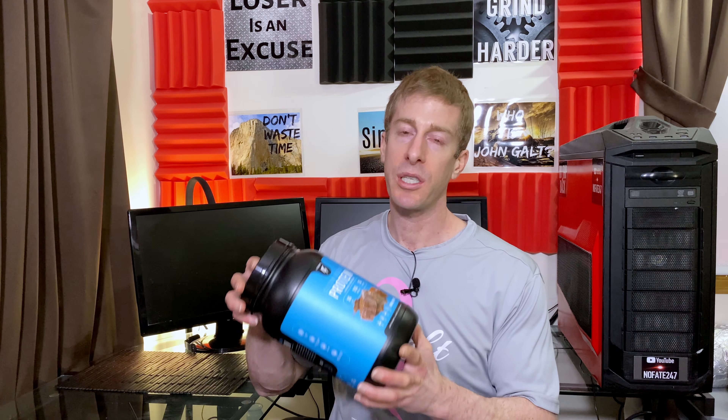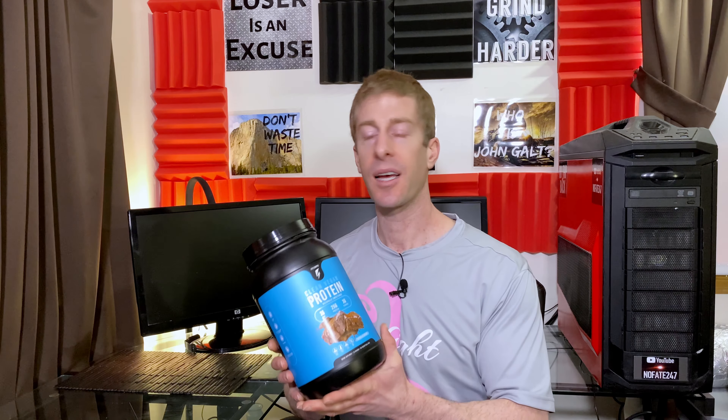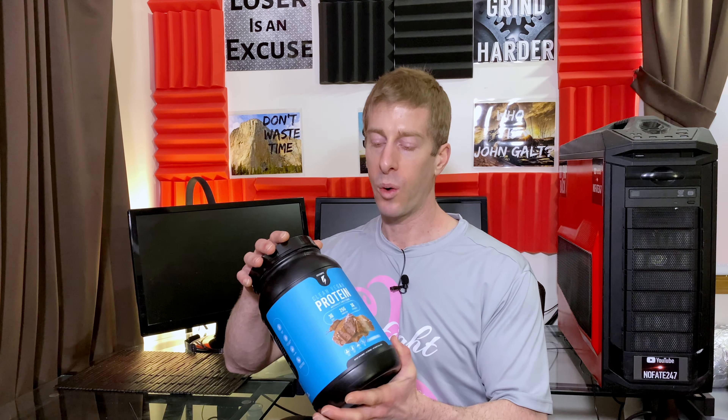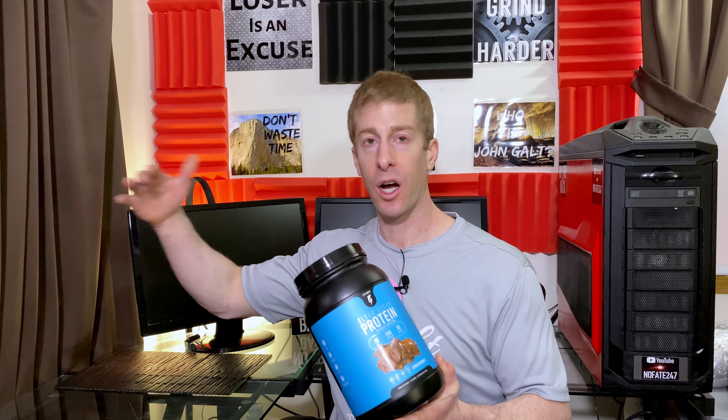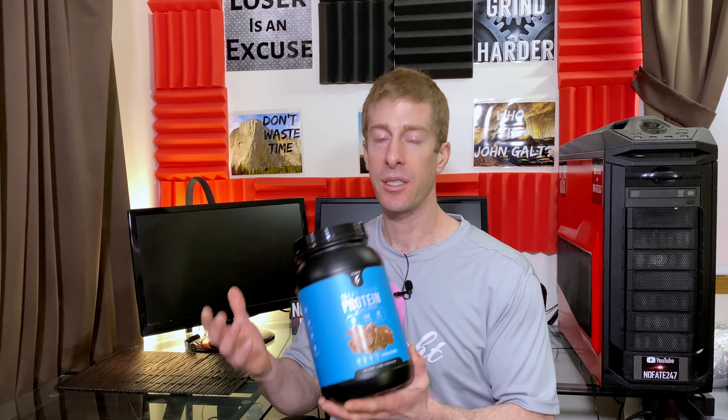Hopefully, you found this video informative. Drop a comment below — I'm probably not doing this clean vegan protein justice. If you've tasted this in the past, drop it in the comments and let me know what you thought of it. I haven't reviewed very many vegan proteins, so my expectations might be different than reality. We can have an open discussion about where this truly stands because I don't like to bash products, especially ones where I haven't reviewed a very large spectrum in that market.